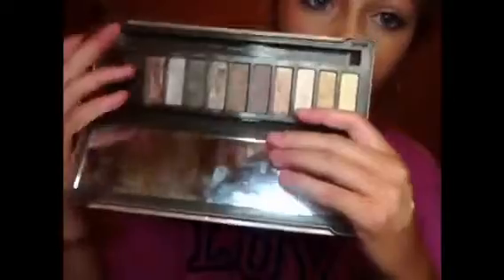Now I'm going to start by priming my eyelids with the ELF eyelid primer. Then I'm going to take this Sonia pigment in the color natural — it's a loose pigment — with a big fluffy brush. You don't have to use any specific type of eyeshadow, just anything that's a little bit darker than your natural skin tone to give your crease a little bit of color.